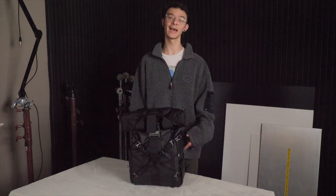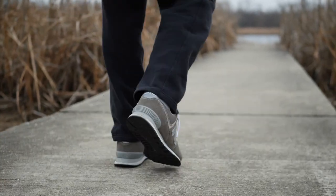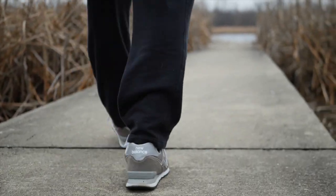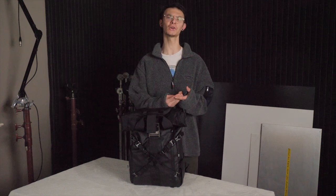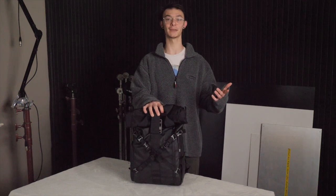I'm always editing in cafes, riding my skateboard around town, and going on little hikes here and there, so I need all my camera equipment, my computer, and food, and clothing to all fit in one bag so that I can go throughout my day.